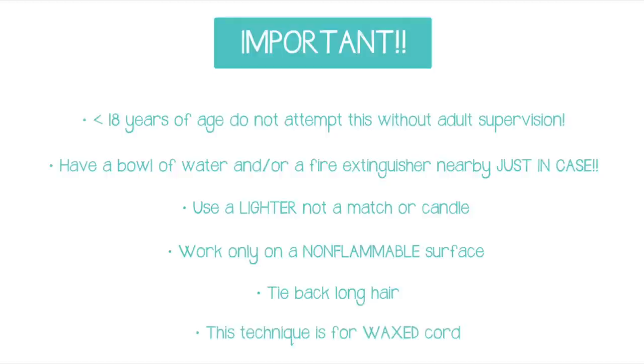And lastly please note that in this video I am demonstrating on waxed cord, which is very important for this technique to work. So let's go ahead and get started.